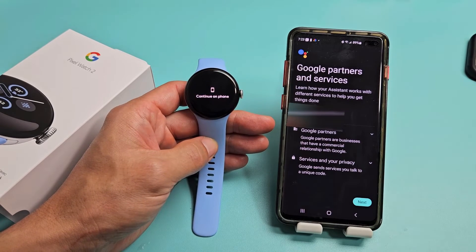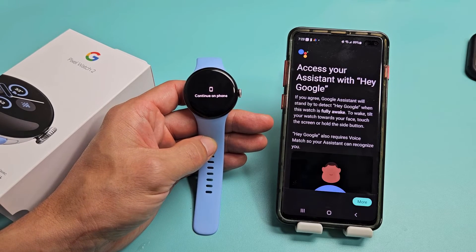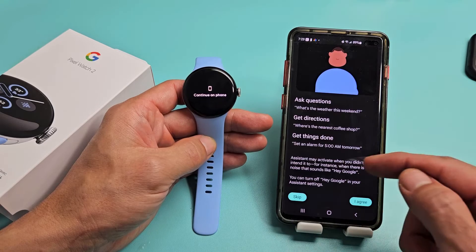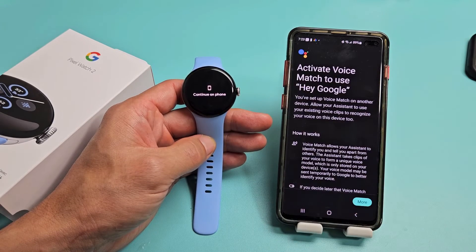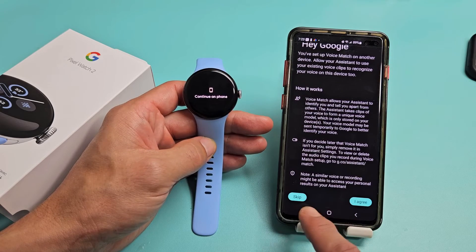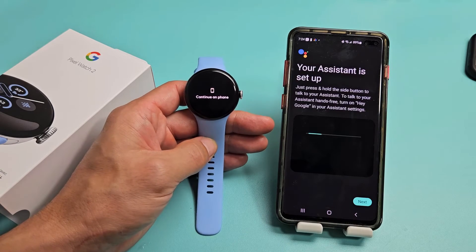Google Partners and Services — learn how your assistant works with different services. Tap Next. You can access your assistant by saying Hey Google. You can skip or agree — I'll agree to that. For Voice Match, scroll all the way down — I'm going to skip that and I can always do it later.